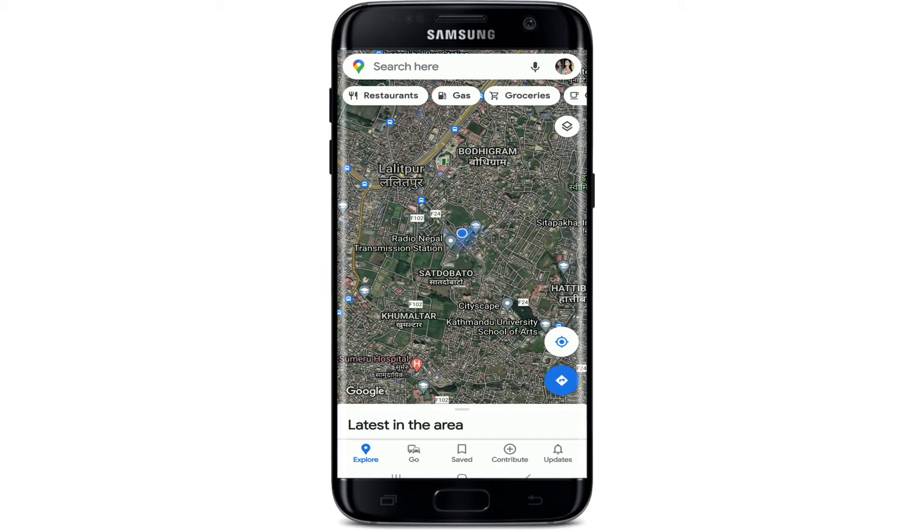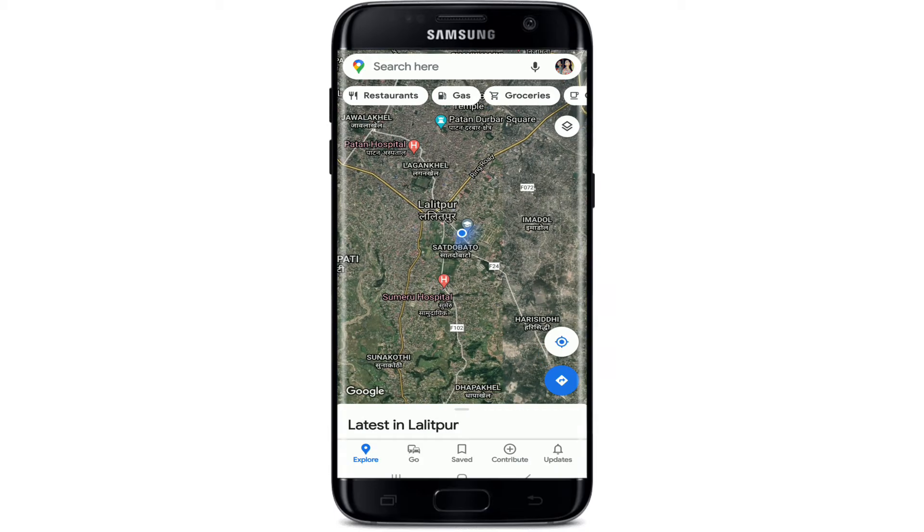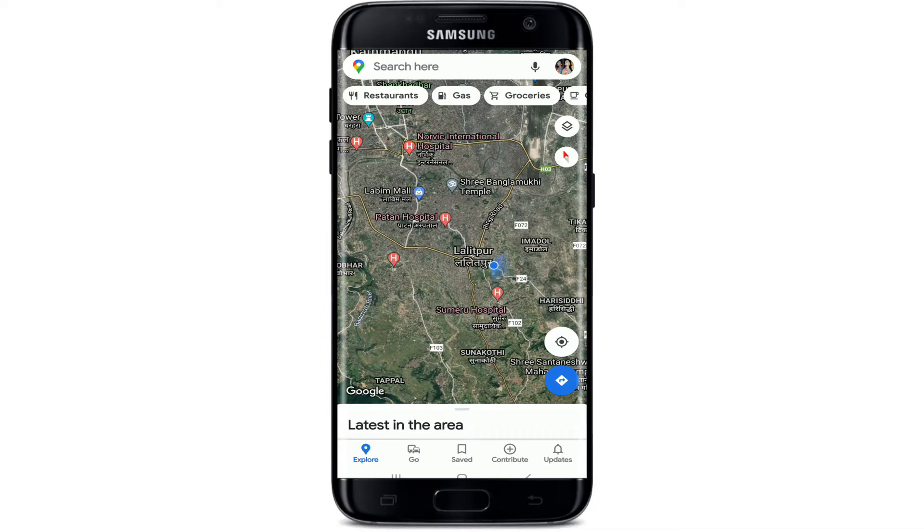Sign into Google Maps with your Google account. Once you are on the Explore page, tap on the circular icon that looks like a bullseye circle and make sure that the icon is turned on in blue. This will bring your location into view, and your device's location is shown as a blue flashlight-style beam around your circular location icon.